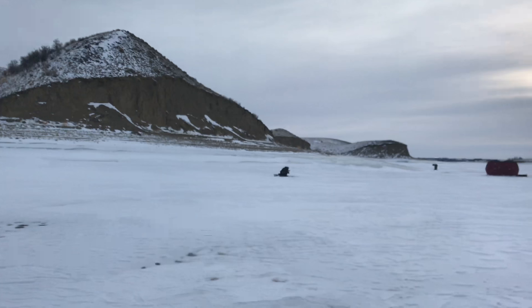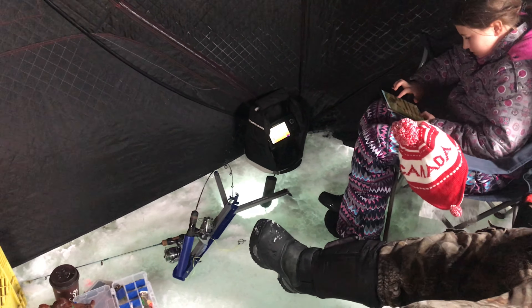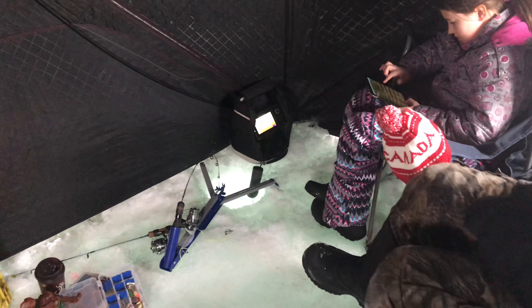Sean just caught another one. These are good eating rainbows, this is about three pounds. You videotaping me, Adam? Yep, this is how we fish. Look, there's fish down there Sean. No, that's my jacker bait - power bait. Now we're using power bait. We got four on out there. Alright!